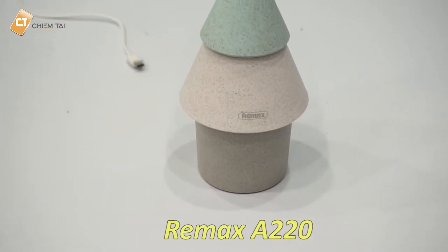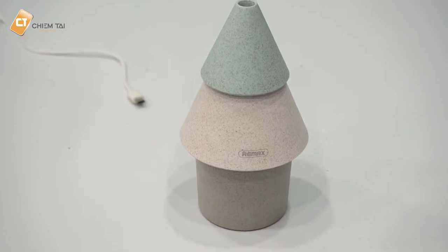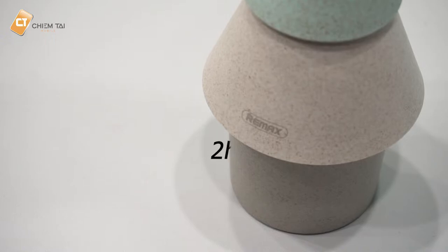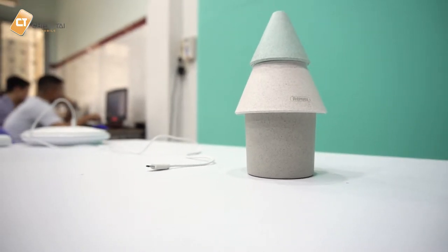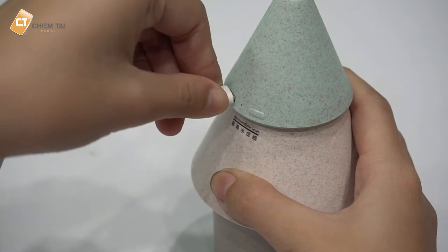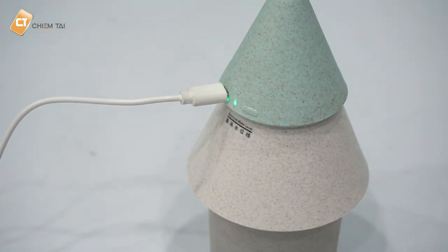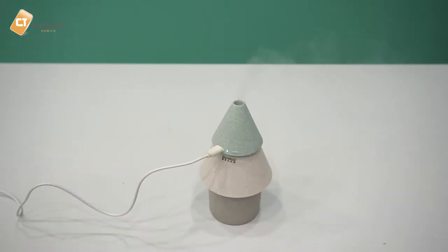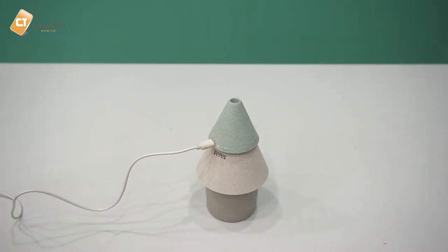Tiếp theo là model Remax A220 với dung tích bình chứa lớn hơn, lên đến 256ml. Sau một lần thêm nước có thể sử dụng lên đến 2 giờ. Sản phẩm có vẻ ngoài hình dạng cây thông, được làm từ nhựa ABS. Mặt sau là cổng USB để cắm nguồn và nút nguồn với đèn hiển thị màu xanh lá. Có 2 chế độ phun: phun liên tục hoặc phun ngắt quãng, cứ sau 7 giây sẽ phun một lần.